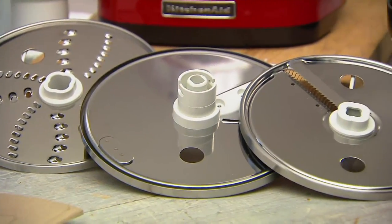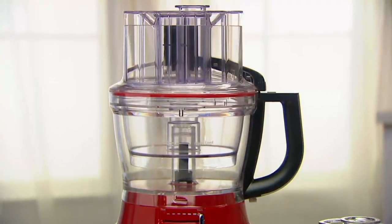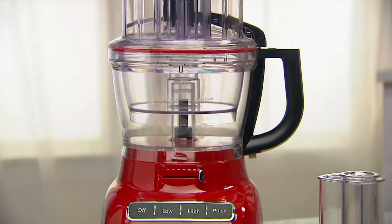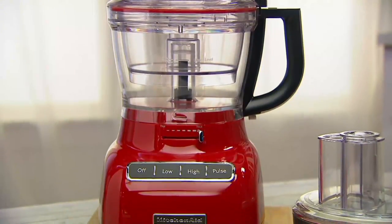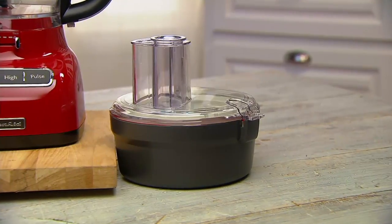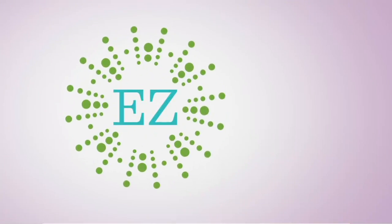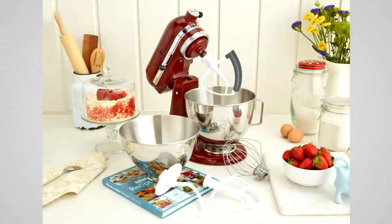If you haven't shopped with us before, this is a great way to try it. KitchenAid is a brand that's been around since 1919 — pioneers when it comes to creating kitchen appliances. We also have our Today's Special Value from KitchenAid: an amazing stand mixer. I have one and I love it — once you get it home, you'll want it too.